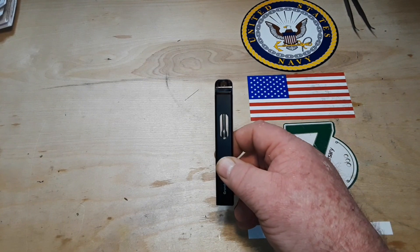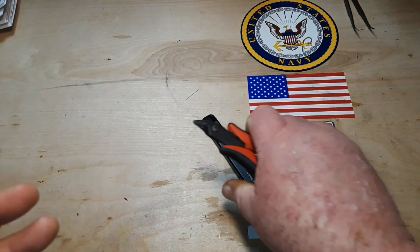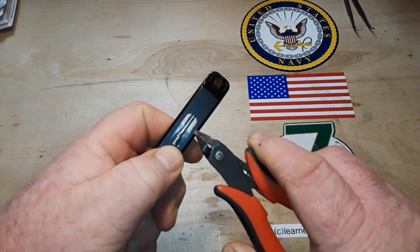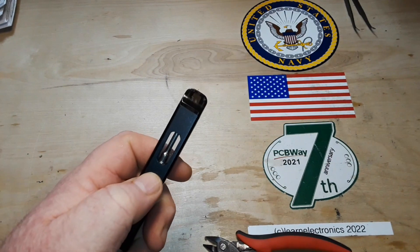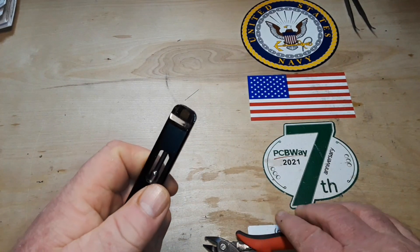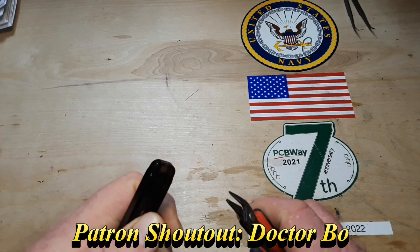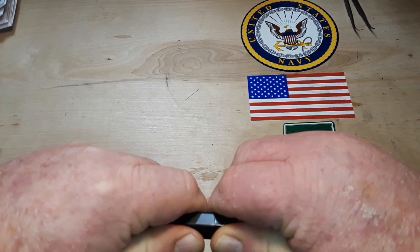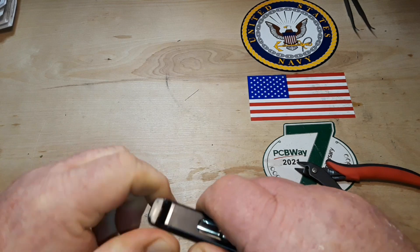So let's grab one and see what's inside. There has to be a battery, and then there is the tank for the vaping fluid, and there has to be some sort of control in order to operate the thing.